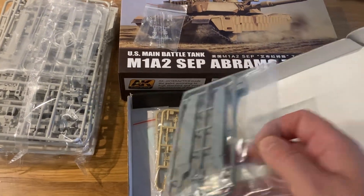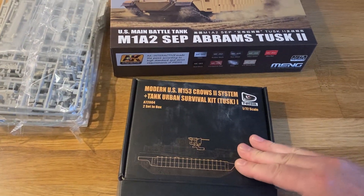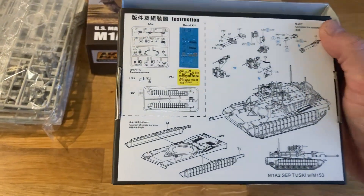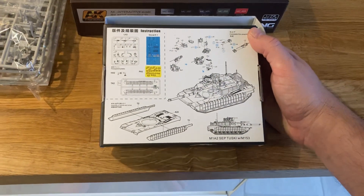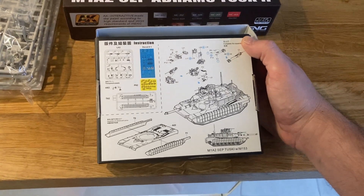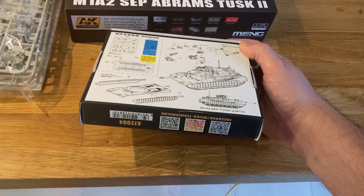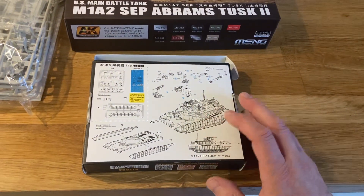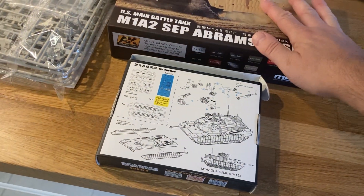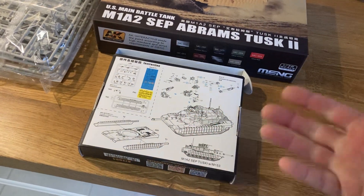I don't think T-Model themselves do a standalone Abrams kit — I think they just do the Tusk kit as an addition. It comes with a set of instructions on the rear, though some parts are quite fiddly, and it doesn't come with any paint guides. I'm not sure who T-Model are part of, but essentially you build your Abrams or Abrams Tusk 2 and then just add the Crows system.